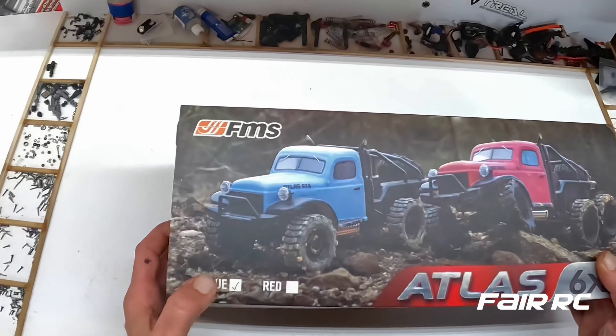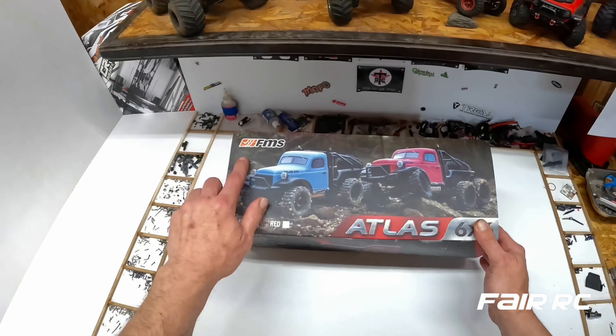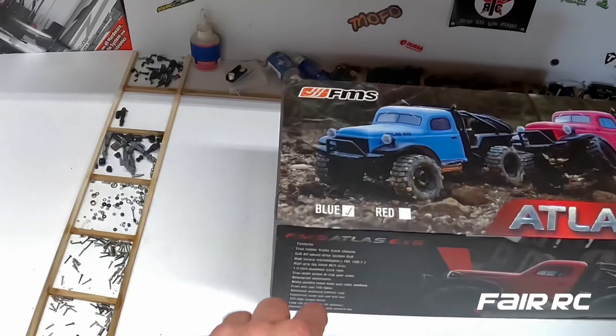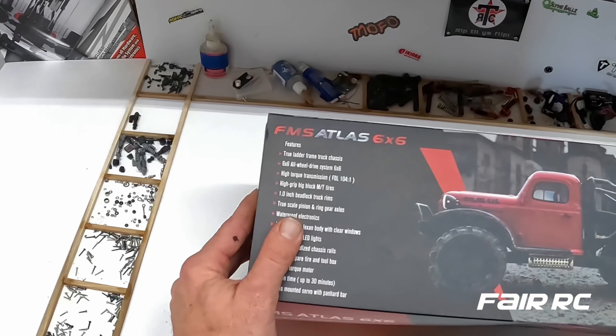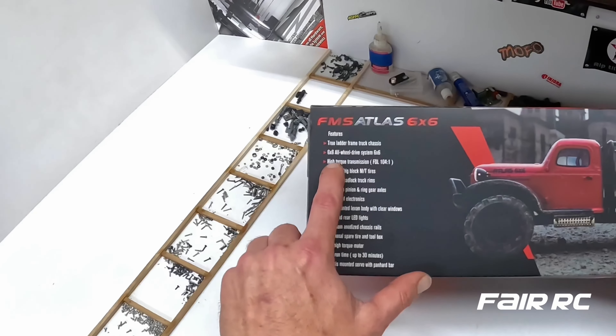What's up folks, this is Josh from Fair RC bringing you a close look at the Atlas 6x6 from FMS. We're looking at a blue one. The FMS Atlas 6x6 features a true ladder frame truck chassis with 6x6 all-wheel drive.